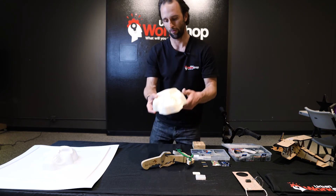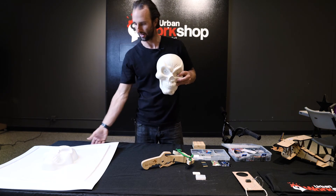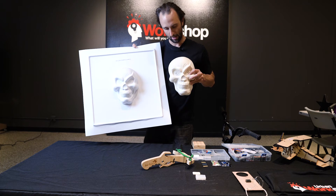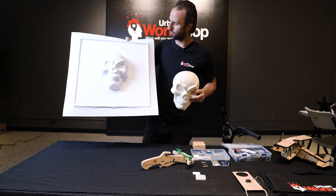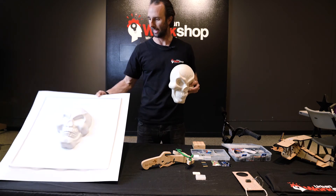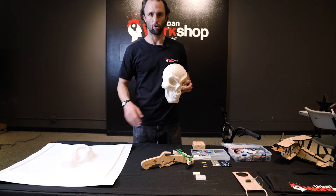Here we've got vacuum forming. This is called the buck, and this is one of the masks that they can vacuum form. This vacuum former is used for all kinds of things — it's one of the ways that we introduce working with plastic. They do get to take home all of these projects.